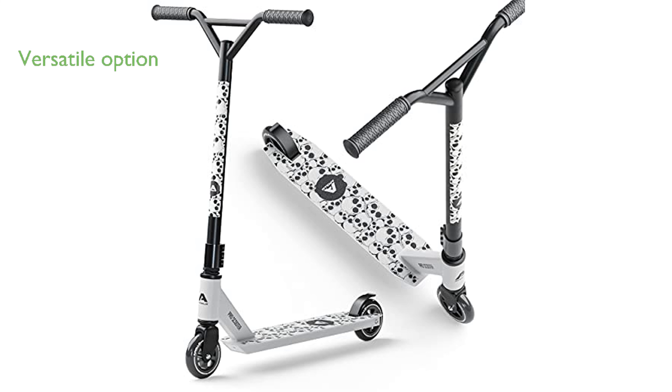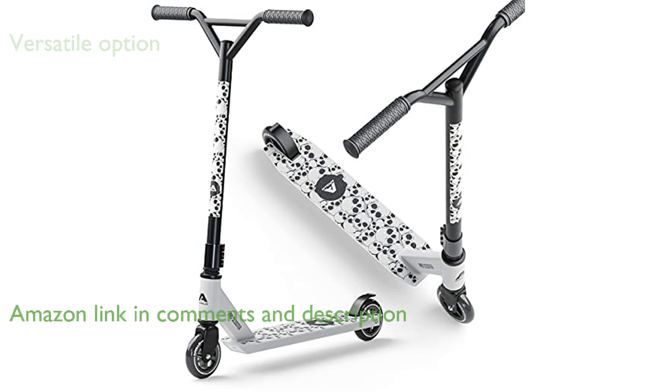The Apollo Genius Pro 4.0 scooter is an excellent choice for both freestyle enthusiasts and daily commuters, making it a versatile option for all riders.